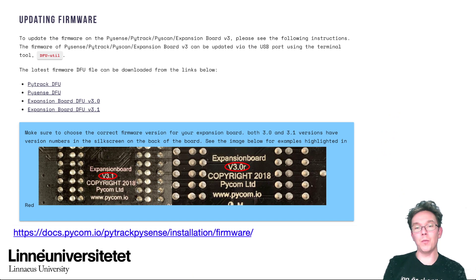It might be that you need to update the firmware of the expansion board. The expansion board also has its own firmware that should be updated. You need to read up on how to update it, and the documentation is found on the Pycom website. We'll talk about this more specifically during one of the live workshops held by our teaching assistants. Be a little careful when you do this so you don't mess things up.